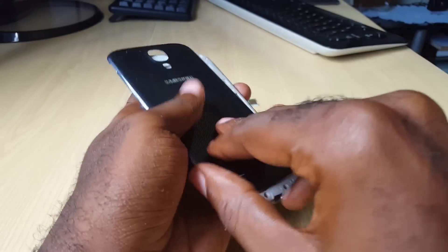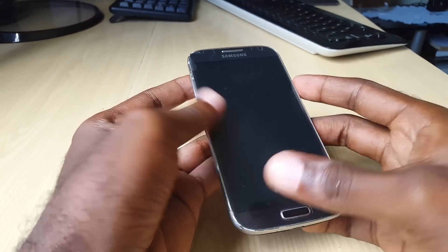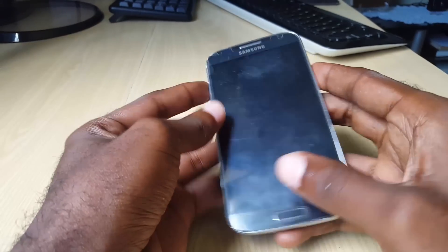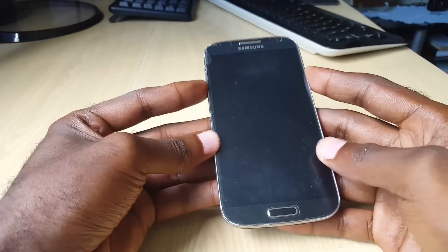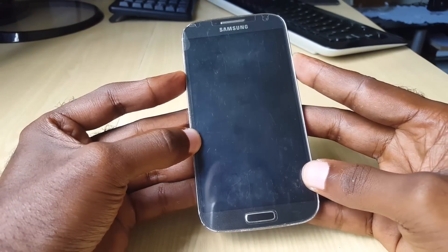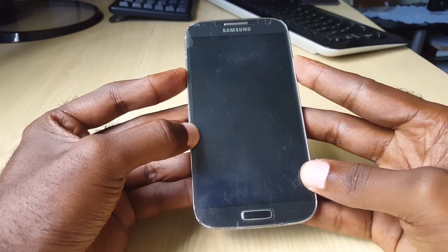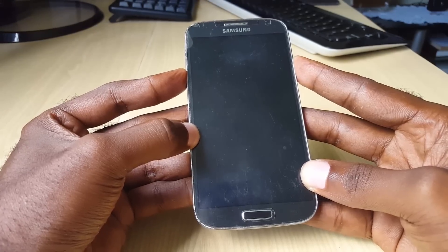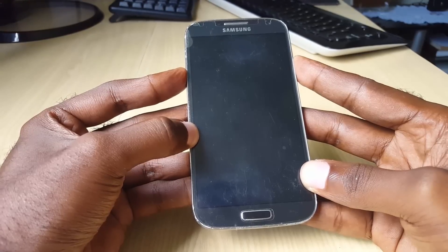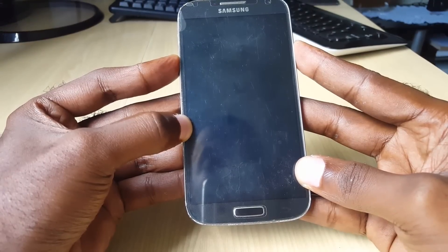Once everything is out, slide the battery back in. Now once you've done that, try powering it back up. For others it won't power up, so the first thing I want you to do is hold down the power button while pressing volume down. This is especially for those with a non-removable battery, such as the Samsung Galaxy S6, S7, Note 5, Note 7, or any other newer versions.